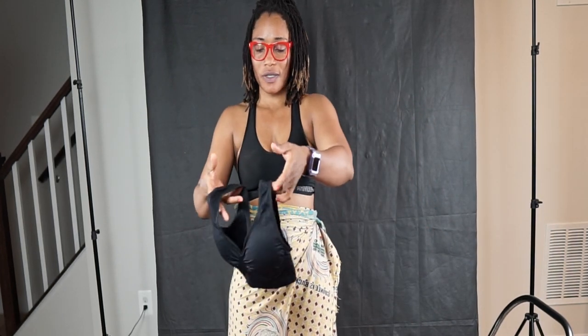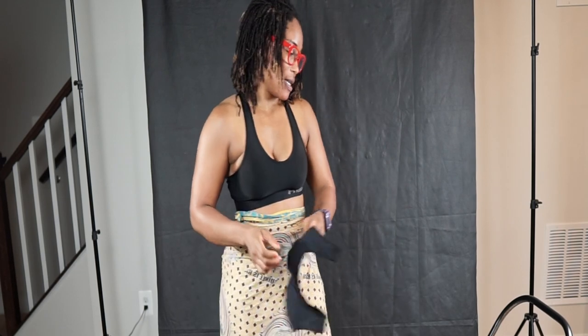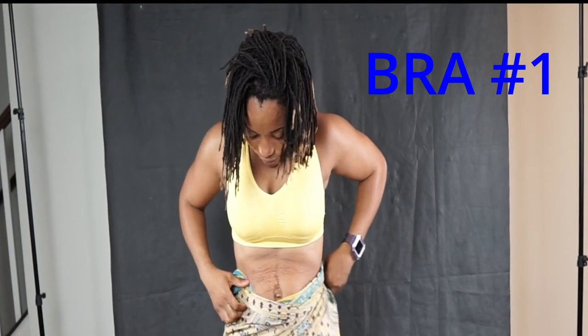And this is the black one. I have so many black sports bras — it's ridiculous how many black sports bras I have. But this is it, so I'll be trying them all on.